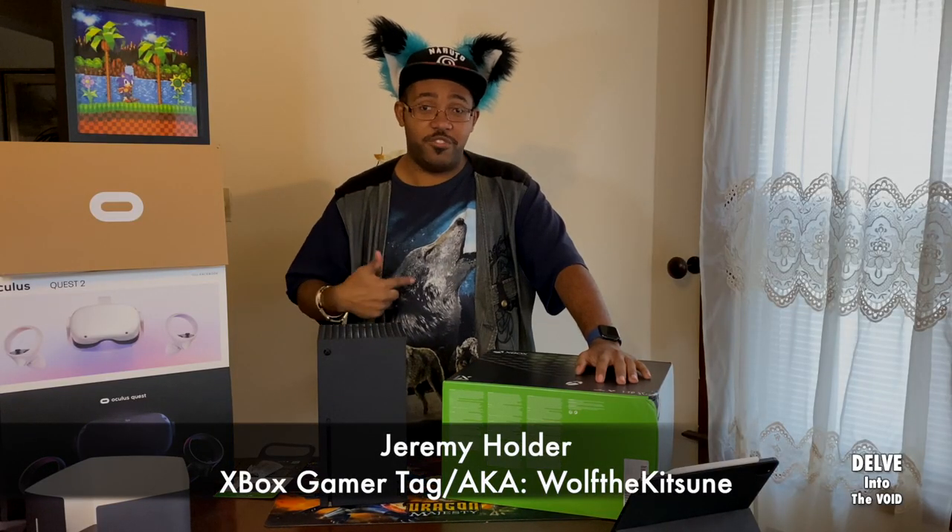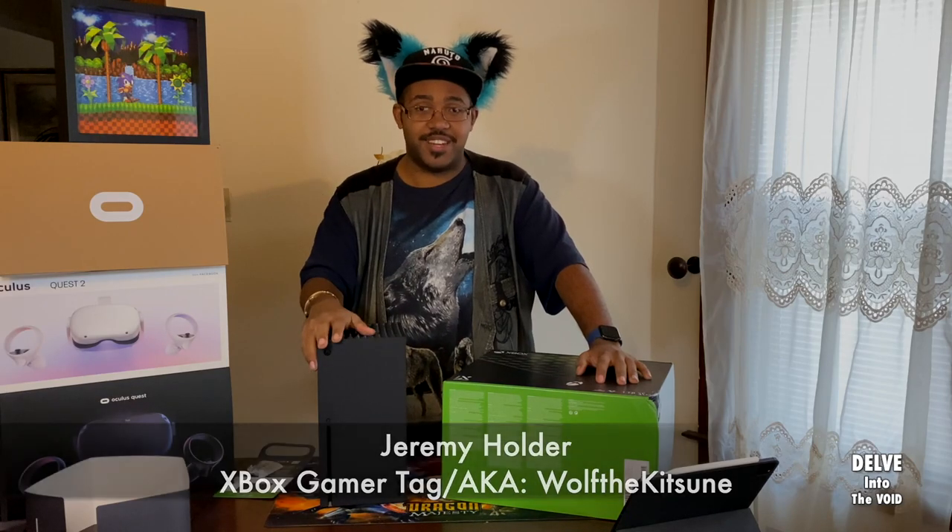This is Jay, also known as Wolf of the Kitchen, signing off.